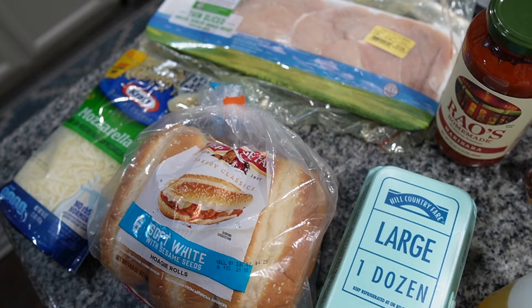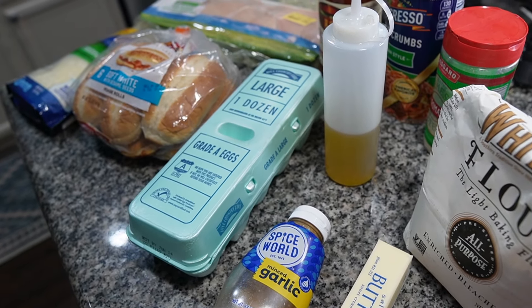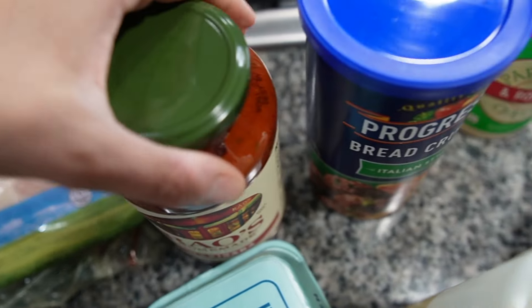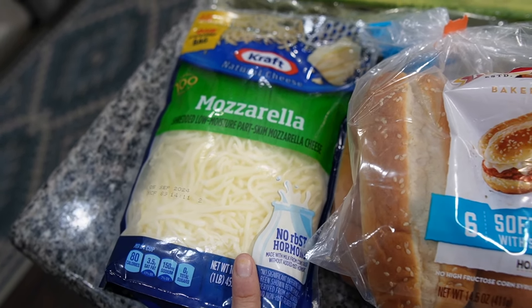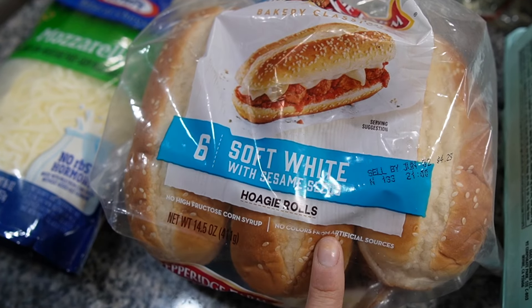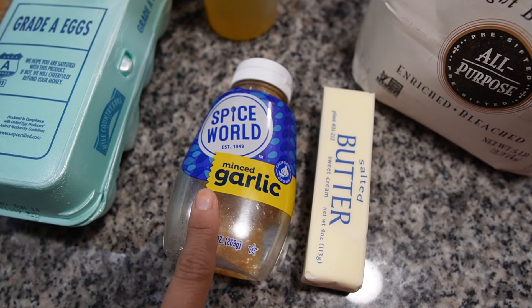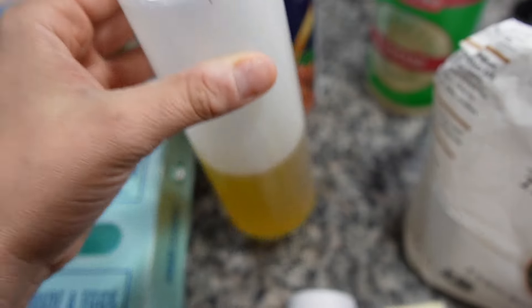I've got all of my ingredients laid out so I thought I'd quickly show you what we're gonna need for this recipe. We have some thin sliced chicken breast, some marinara sauce, Italian breadcrumbs, parmesan cheese, mozzarella cheese, some hoagie rolls or Italian bread, some eggs for dredging, some minced garlic and some butter. We also need some flour for dredging and some oil for the griddle. Now that I have all of my ingredients laid out, we're gonna head outside and let's get cooking.